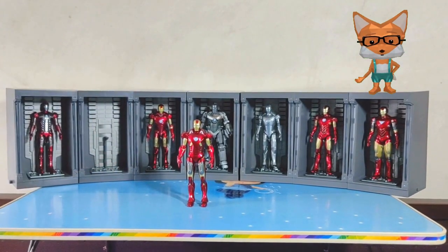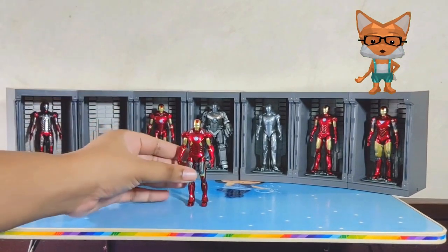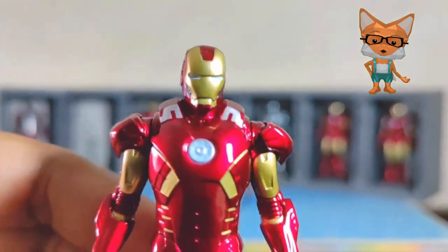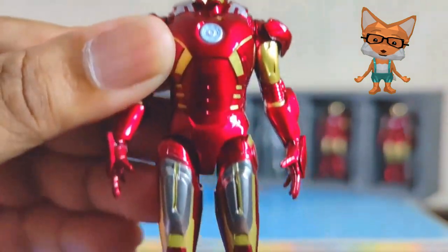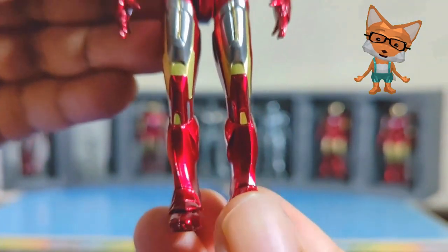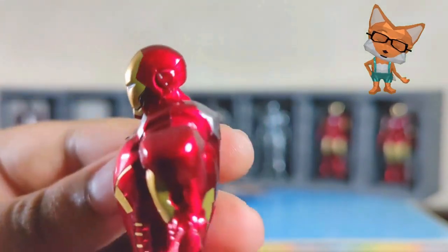Next is the Iron Man Mark 7. The Mark 7 is a suit with advanced flight capabilities, additional weapons, and a modular design. This suit was used during the events of The Avengers and was deployed during the Battle of New York.